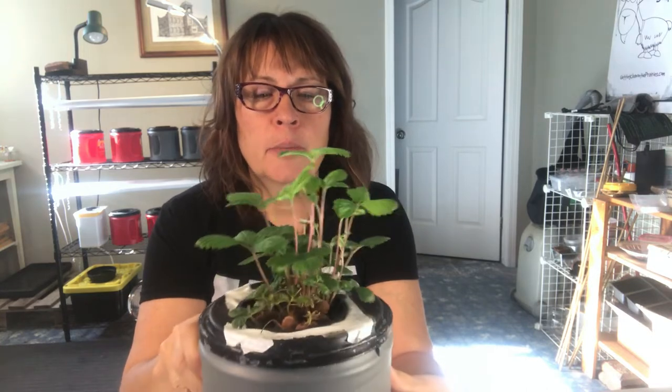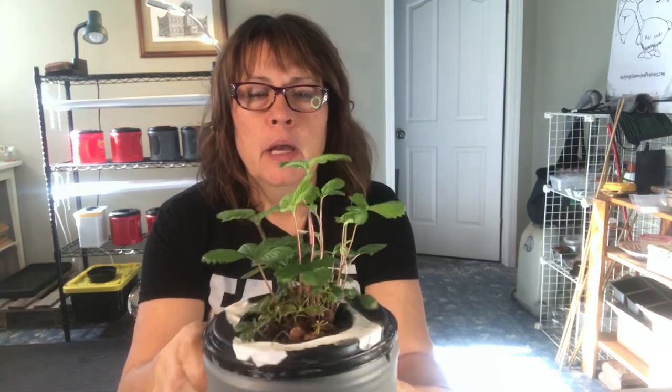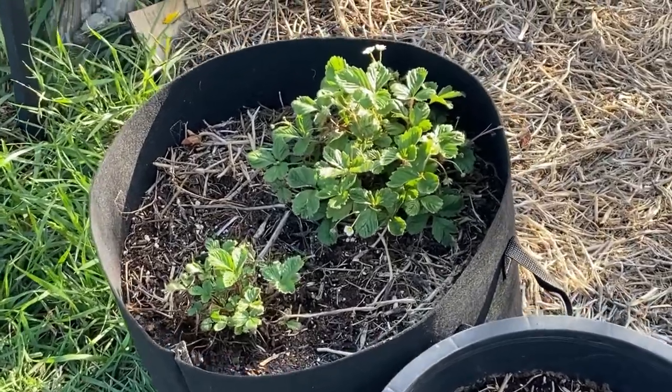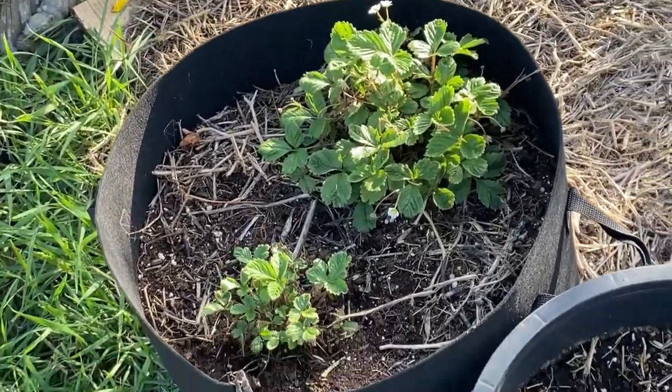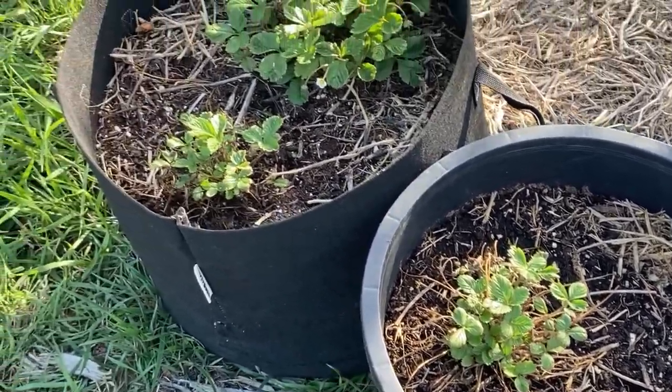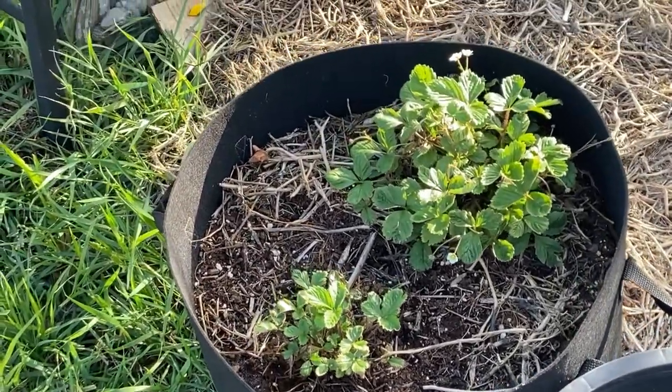One of the plants that I have brought in from my outdoor garden to try and grow over the winter is this strawberry plant here. I had started strawberries from seed last winter and moved them out to a container. They've been doing well all summer growing in a container, but then I made a decision to move them to the ground.